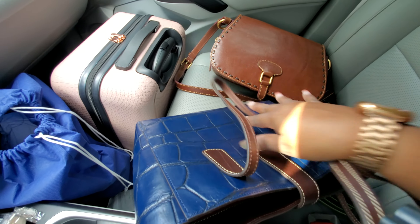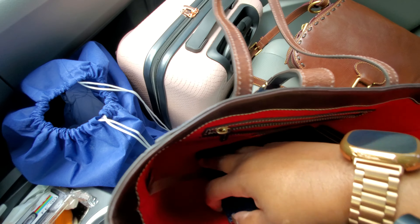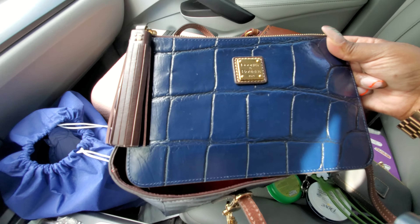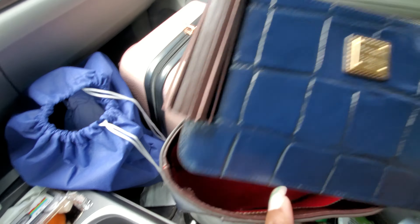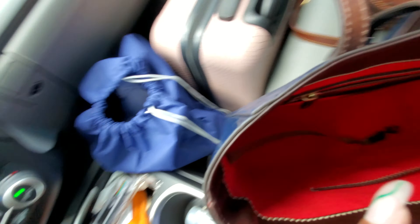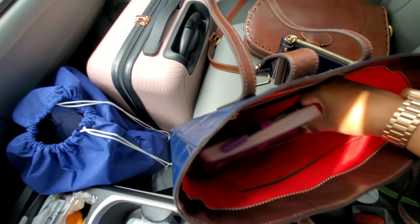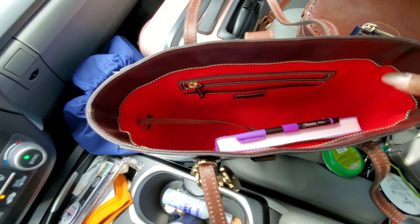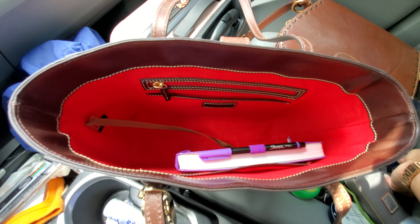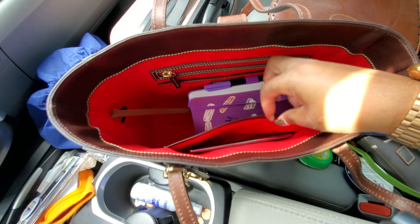The only big huge difference is that I will not be utilizing my small coin purse, but I will be utilizing this Carrington for my money and cards and all that good stuff. The first thing I am going to put in here is one of the most important things I have — that is my organizer, which I need to close it. My work phone will just be housed in this back wall slot.